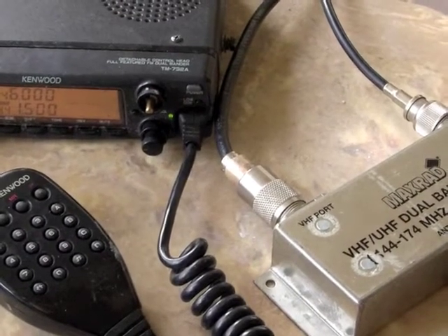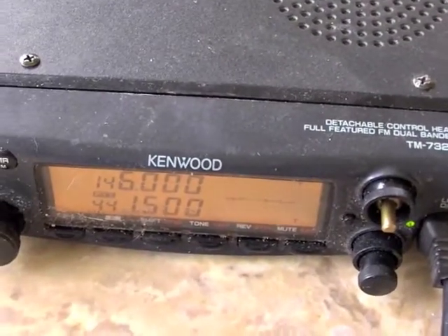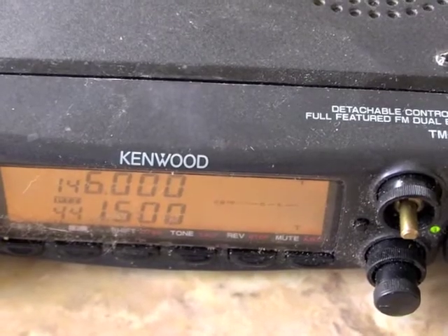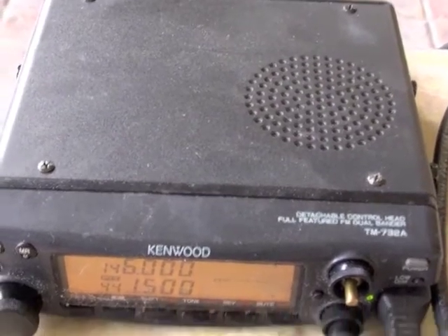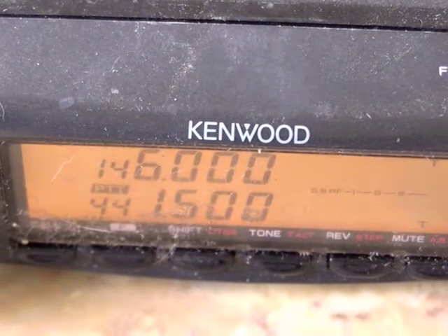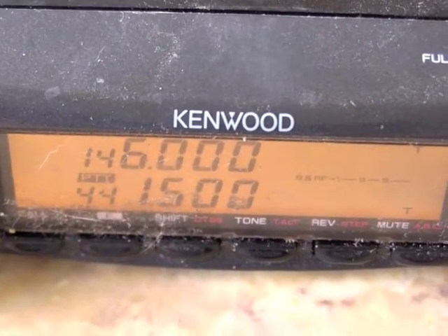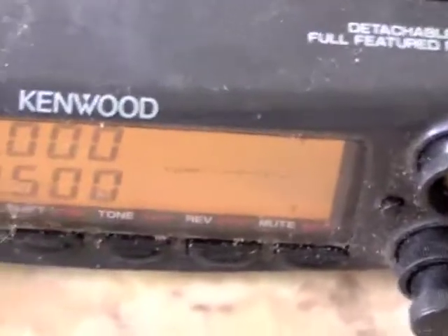Okay, here's basically what I have. You need a mobile radio. I found this one at a ham fest — it's a Kenwood TM-732A. They don't make them anymore, but it was pretty cool in its day. It has a detachable head and a nice built-in speaker. The important thing is that it's a dual-band radio. Another really important feature you need for crossband repeat is that your radio needs to support crossband repeat.